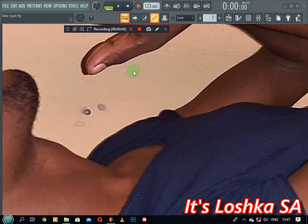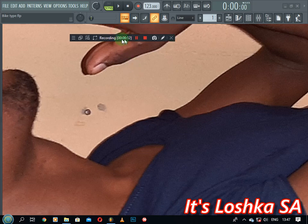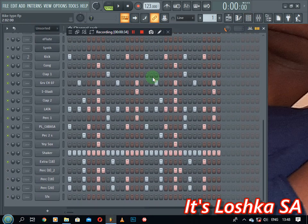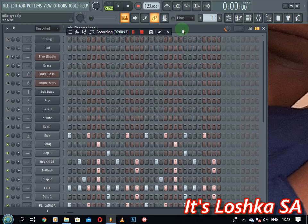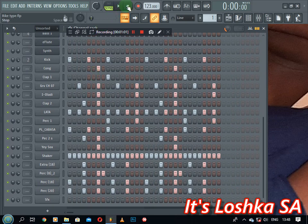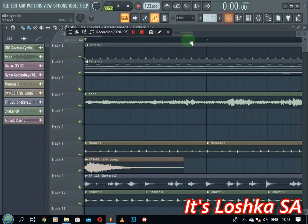Hey, what's up guys, Sloshka SA here. It's been quite a while, but I'm back to give you tutorials. I've been recording some tutorials but unfortunately I lost my stuff. So if you are new to the channel, consider subscribing. Today I'm going to be reviewing a project I've been working on — it's an afrotech project, the type of Kususa, Gym Master, Shimza, you know those afrotech producers. Some guys were asking me to make an afrotech tutorial, so I'm just gonna share it with everyone.